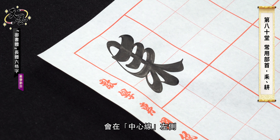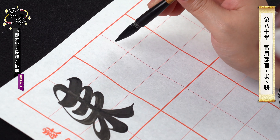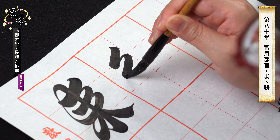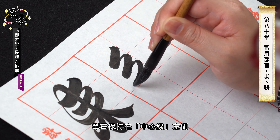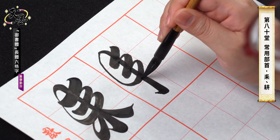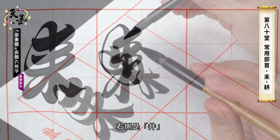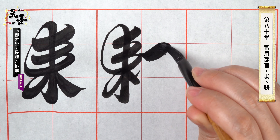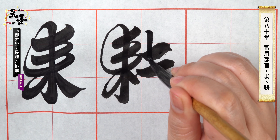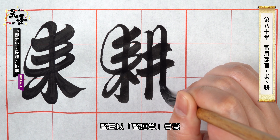The Lei radical is at the left of the center line. Geng, meaning cultivation. Keep it on the left. Turn up. Connect to the vertical stroke. Jin is on the right. Vertical joint strokes.